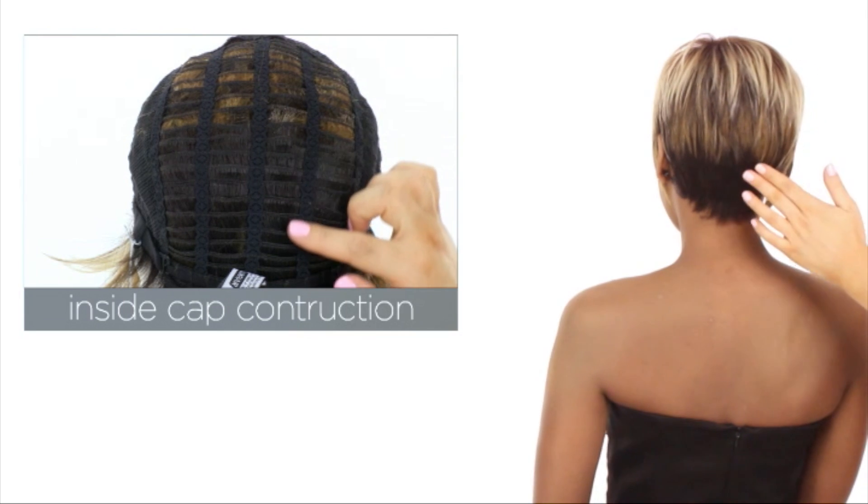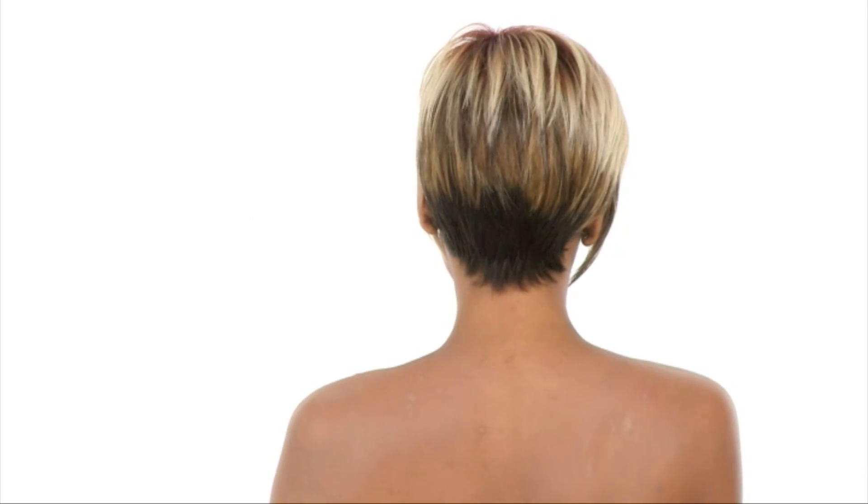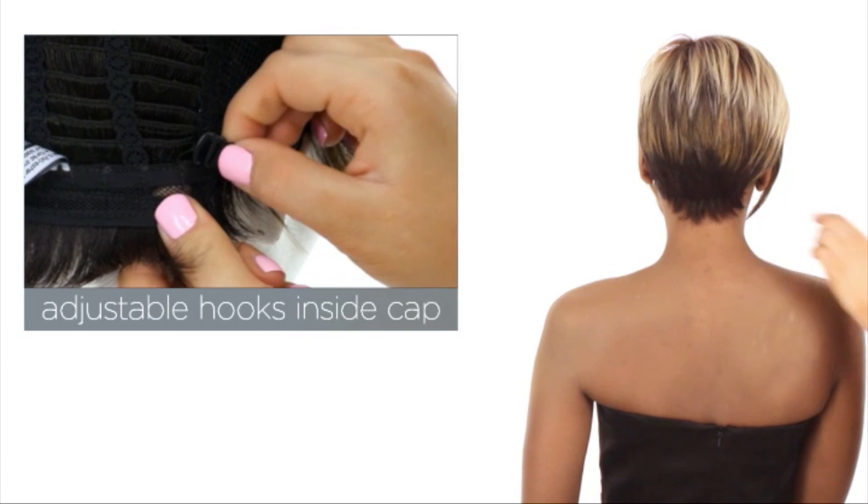The openings on the sides and back allow the air to come through for coolness, and you can adjust the cap size up to half an inch with the adjustable hook closures.